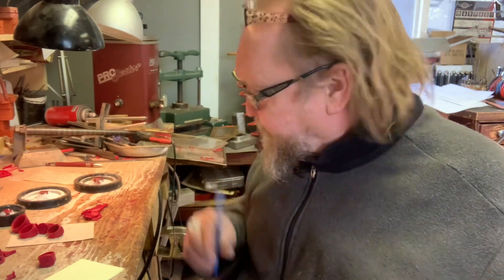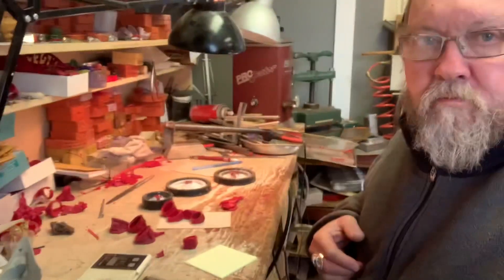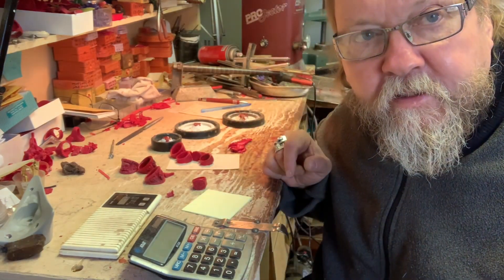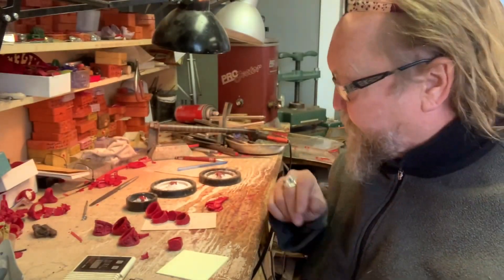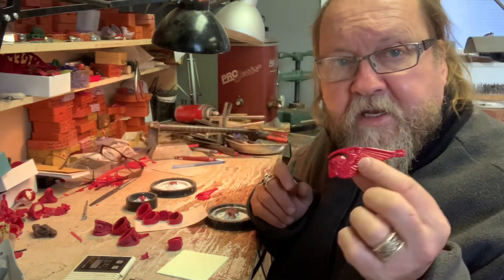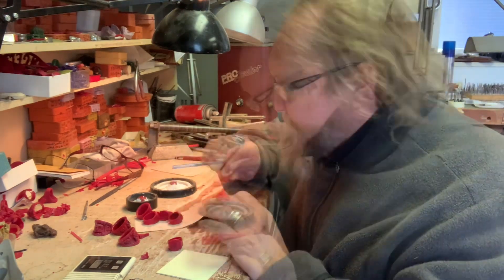Good afternoon — morning's already gone by. Last video we were working on waxes, so let's get right back into that and go to the next stage. I had a little bit of feedback about where the waxes and molds came from, and I tried to explain that as best I could. So we're going to cast all the stuff on the bench here.